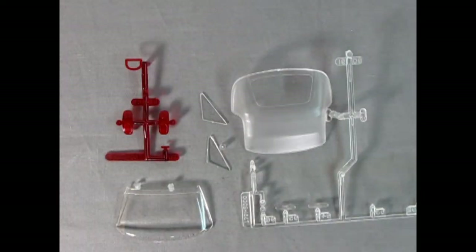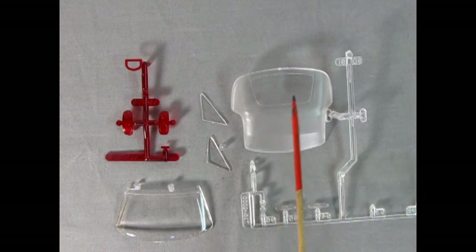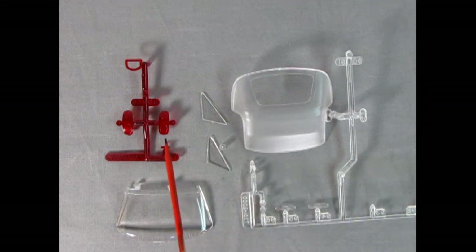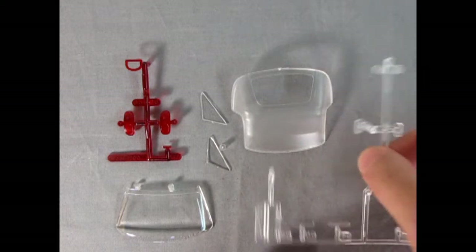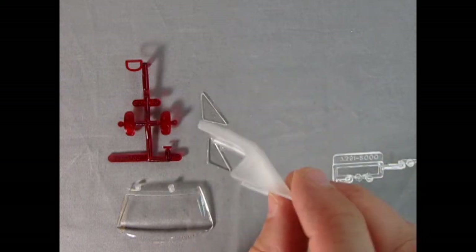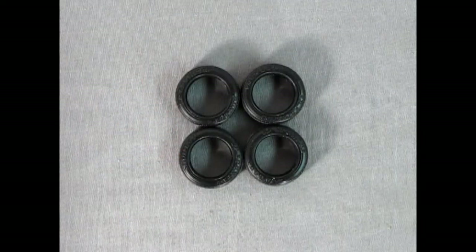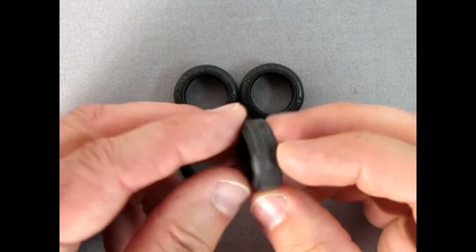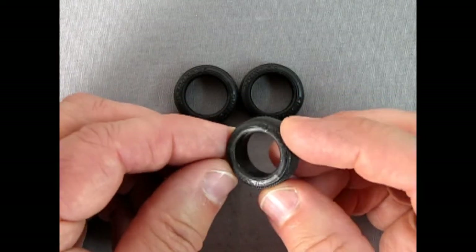Here we have all our clear components: the front turn signals, a little clear piece for the engine, the convertible top with the rear window — you'll need to mask that out when you paint it — little side vent glass, front windshield, rear turn signals, and that rear brake light. Look at how tiny that is — you've got to be really careful not to lose it. You can see the ribs in the roof, which is really amazing and should look great once painted. Now here are our tires — these are Dunlop SP Sport D8s, really quite cute with a nice tread pattern just like the real Dunlop tire. I believe these are supposed to be 13-inch tires.